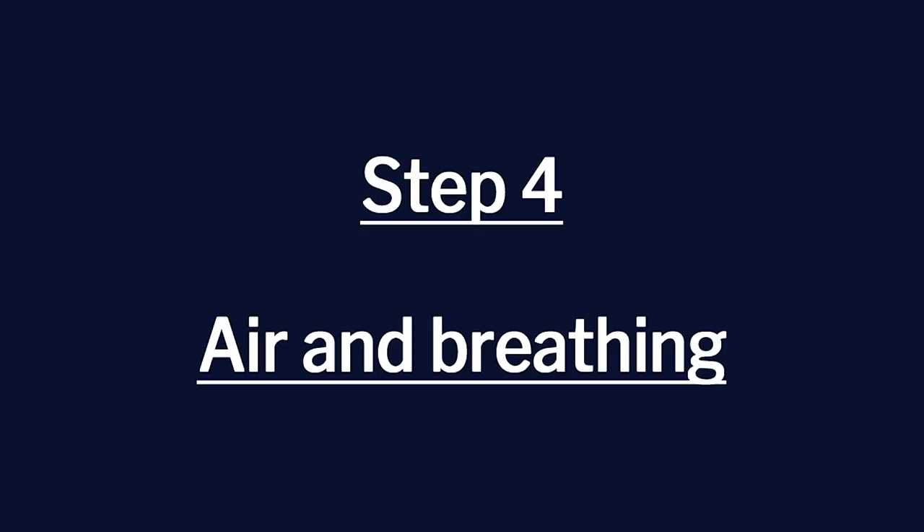Now on to air and breathing. When taking a breath, don't do it with your shoulders — the breath should be lower and relaxed. Here's a tip: the next time you yawn, pay attention to the sound of the air and what your throat is doing. That is how you utilize your air when you play. I will demonstrate on my horn.